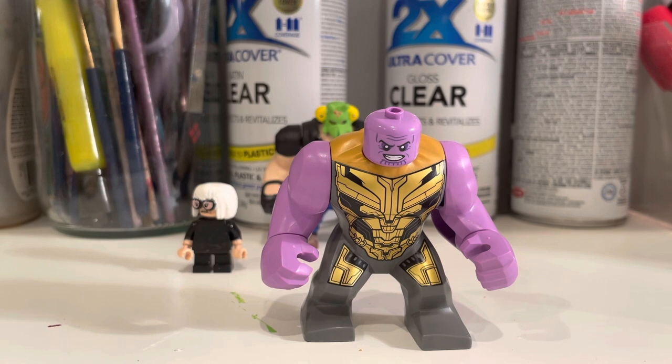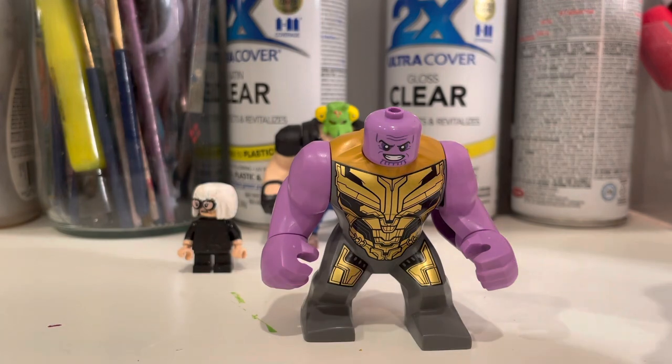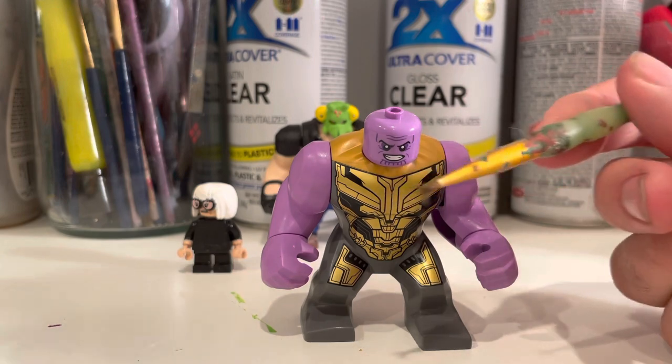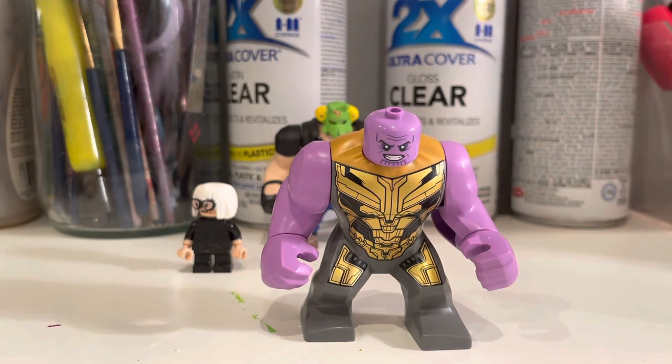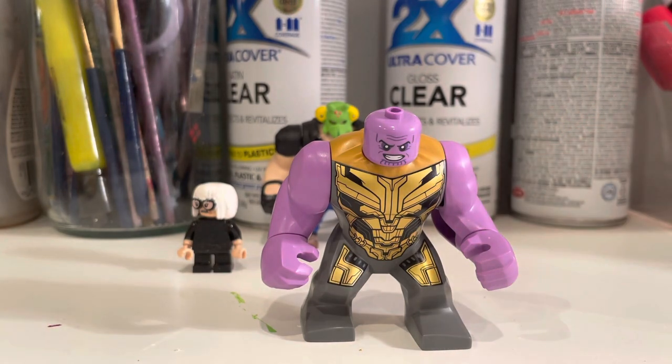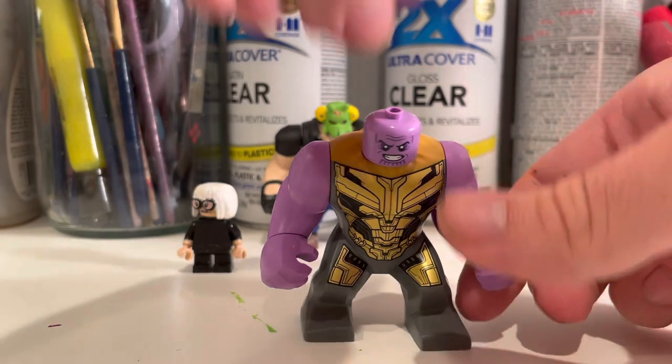For painting I'll use this really worn-up brush for broader areas, and for finer details I'll use a push pin — a method I saw another customizer use. Before I start painting, one more thing to mention is the infinity gauntlet; to make it more accurate to Endgame I'll be modifying that as well.